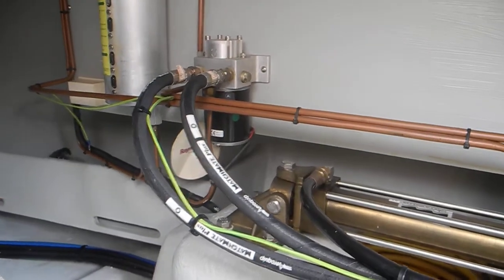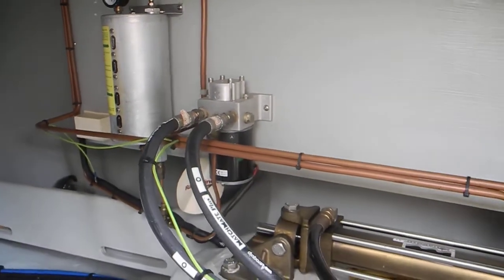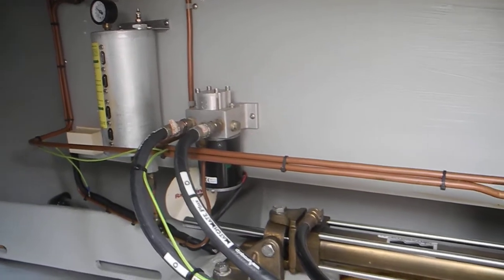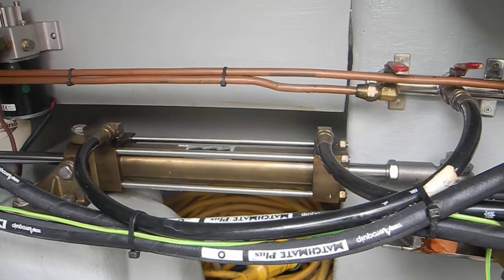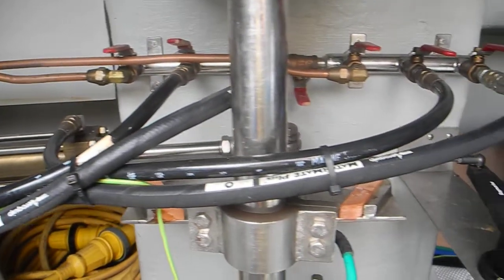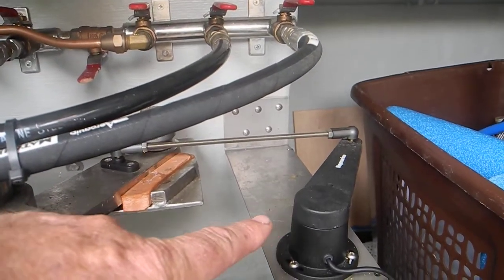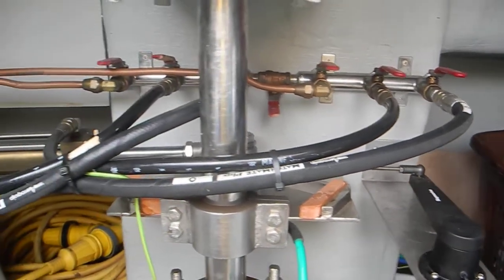Looking over there, see that black can that says 12 volts on it — that's your autopilot's hydraulic pump. That will actually pump the ram back and forth, with the autopilot depending upon where the follower tells it the rudder is pointed.